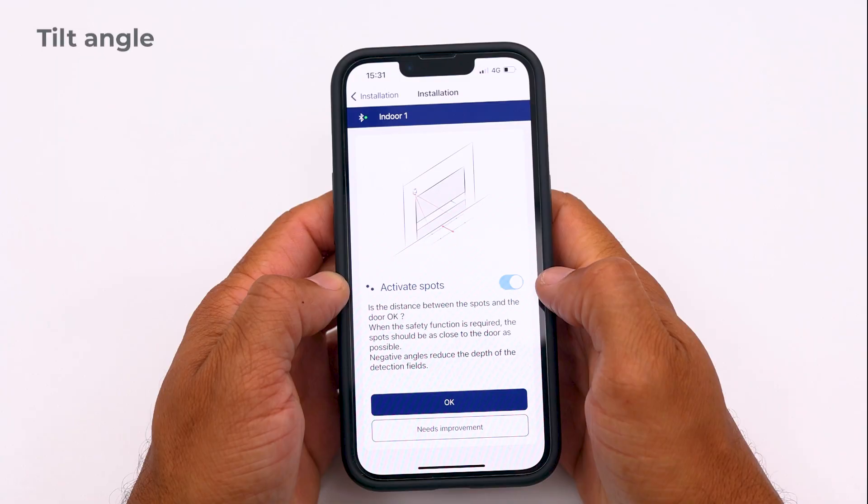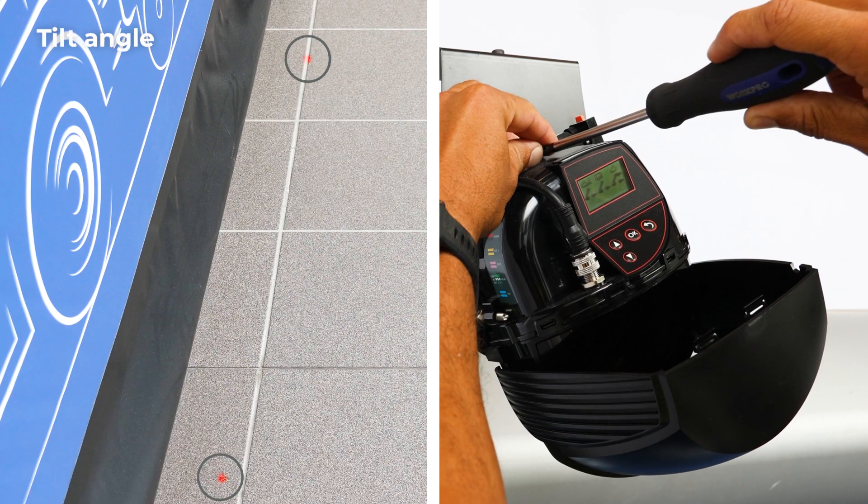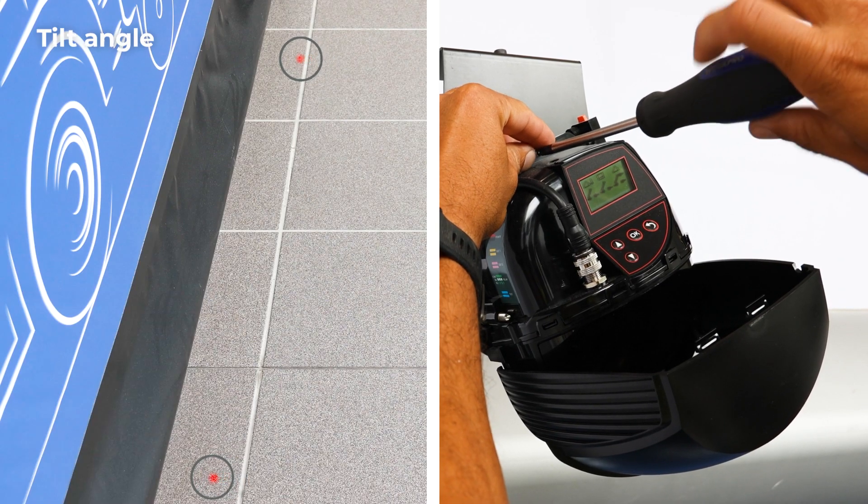Secondly, adjust the distance between the red spots and the door. You can adjust the tilt angle of the sensor by turning the upper screw.